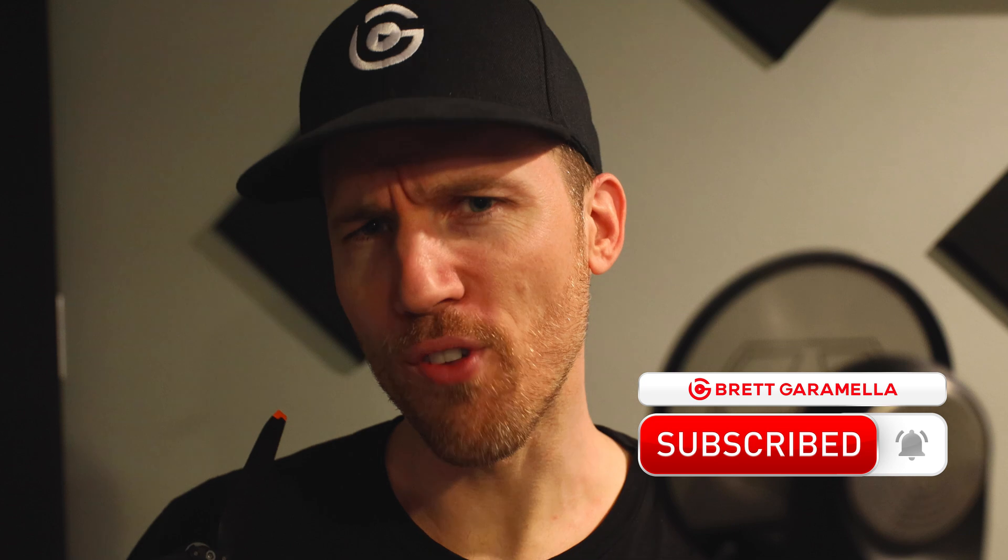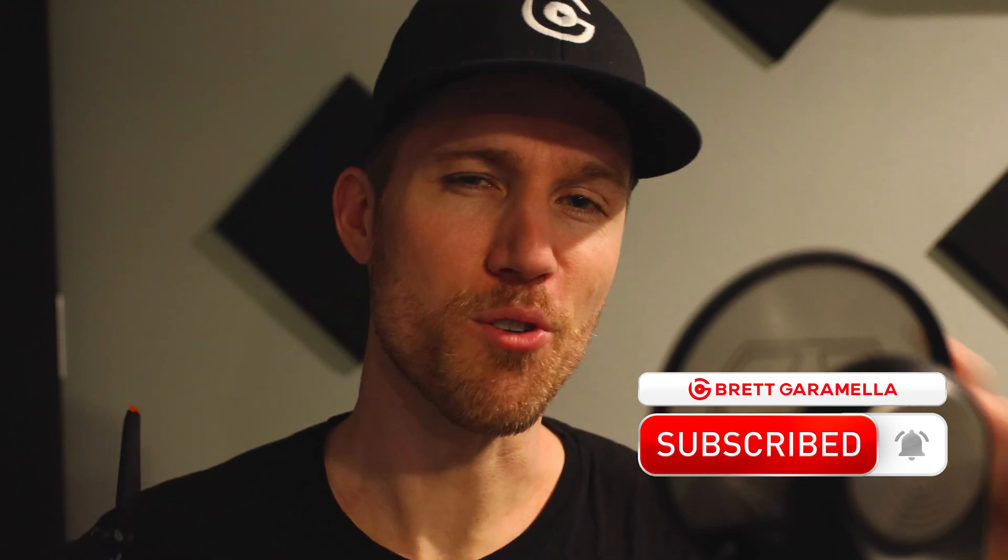I'm Brett Caramella. I make videos about drones, both teaching you how to become a better drone pilot, as well as giving you reviews on the latest and greatest gear. So if you want to learn about drones and want all killer and no filler, with no fluff and all stuff, then consider subscribing to this channel.